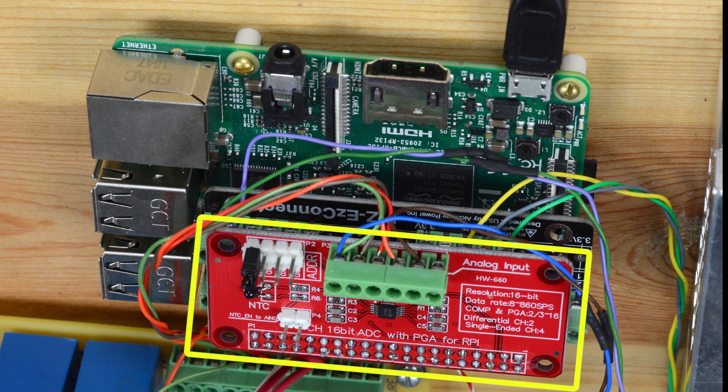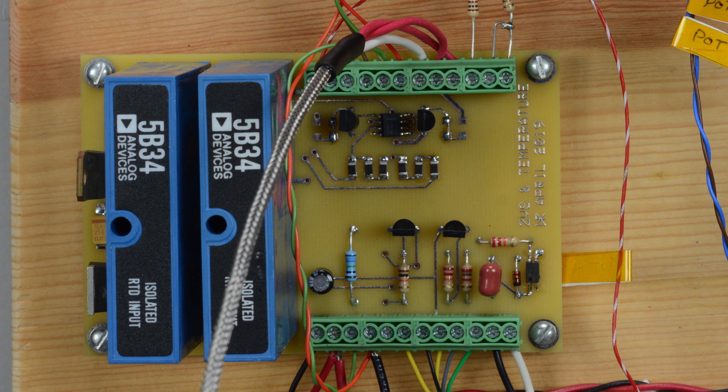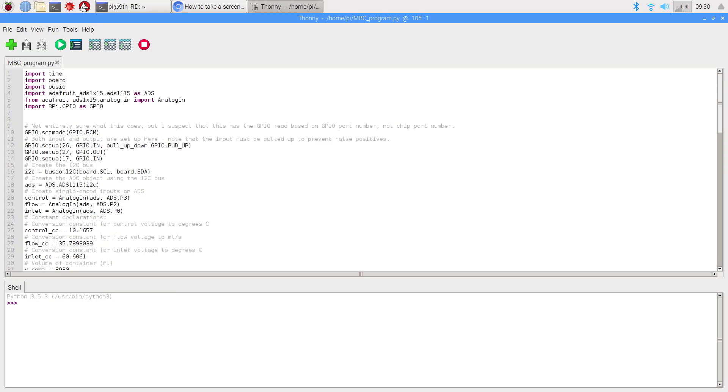Accessory boards are available to provide analog inputs to the Raspberry Pi, but they use methods uncommon in industrial environments, such as 0 to 3.3 volt inputs. This required development of an intermediate signal processing circuit built from scratch to correct the inputs. There are many programming options for the Raspberry Pi, and for this example we selected Python.